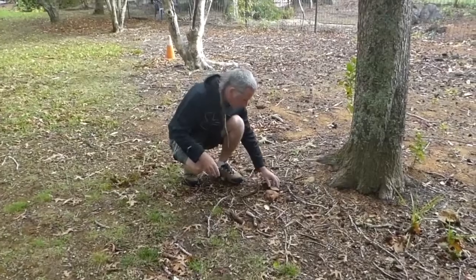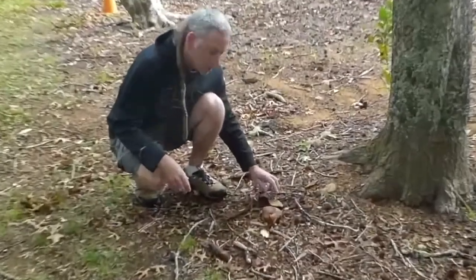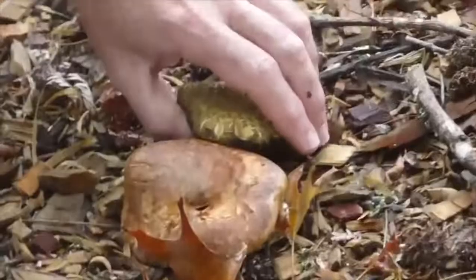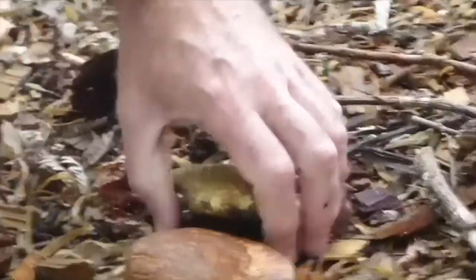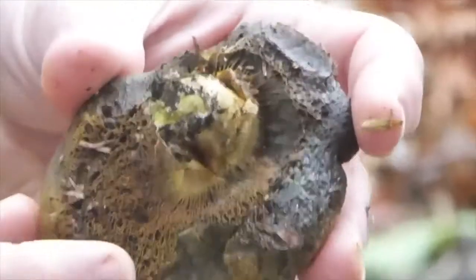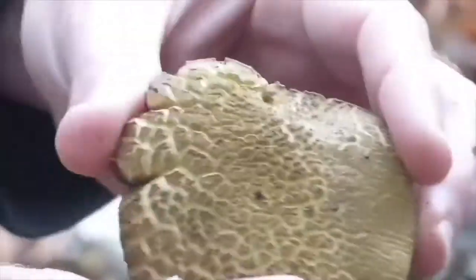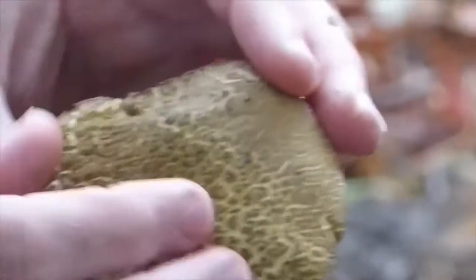Right beside the Paxilis involutus, we have a completely different species — this is Xerocomus chrysenteron. This is what we call a member of the boletes — the pored mushrooms. If I pick this, you might be able to see it's in pretty bad shape, but it has pores instead of gills. You can recognise this mushroom by its ornately cracked surface as it ages.